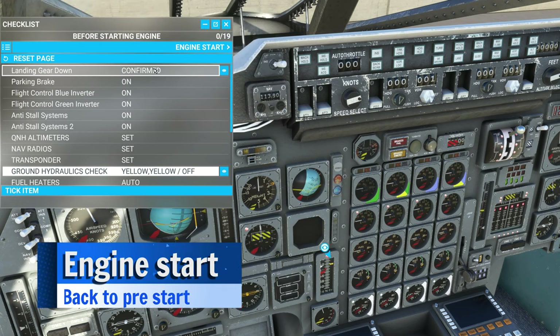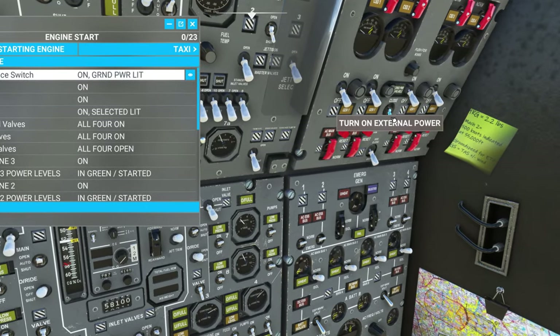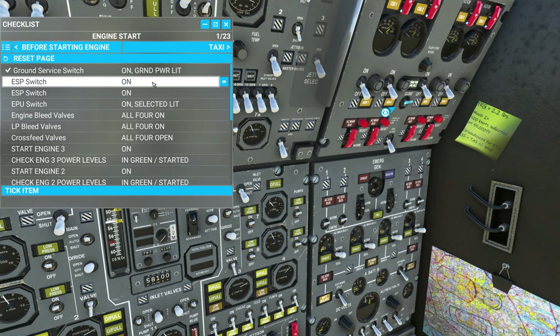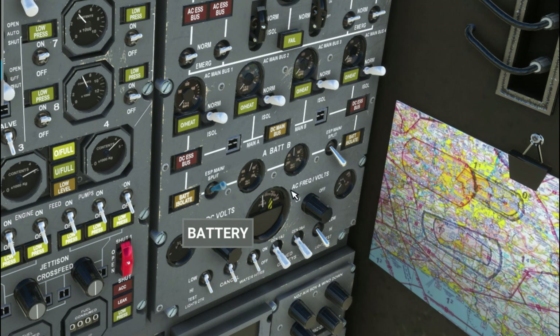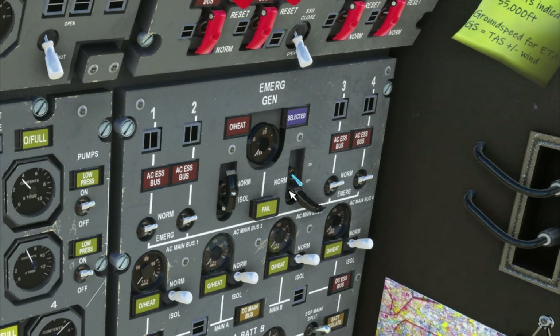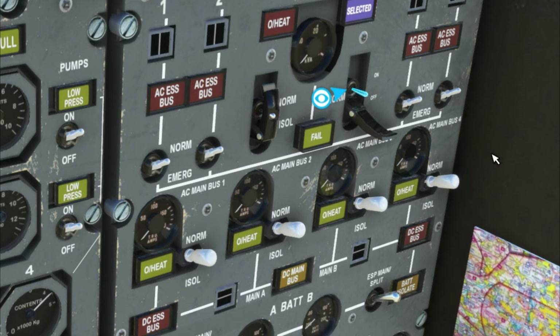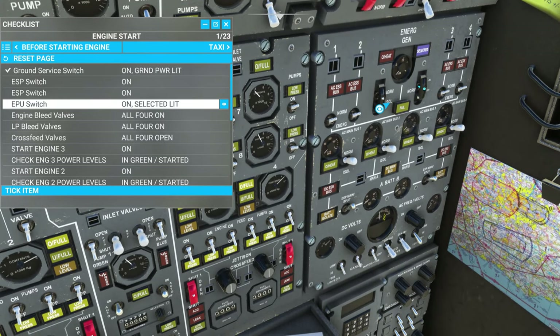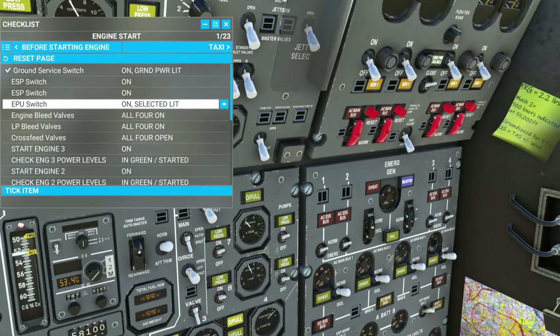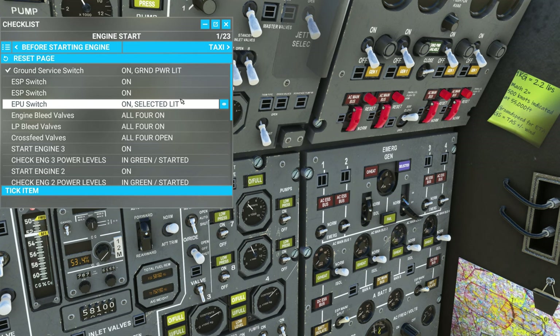Let's go to the engine start procedure and go to the ground service switch, which will turn on our external power. Now we're going to turn on the ESP switch — these are the main batteries. We'll flick those on, and now you can hear all the different systems start to fire up. Then we have the EPU — the EPU might be a little selector thing. Keep in mind, I'm trying to turn it on and it's flipping itself back off again. Even if I try to cover it, it flips back off. I don't understand what's going on, but it's kind of crazy. You'd also want to turn on the SSB.